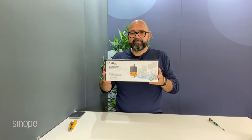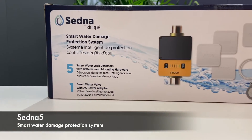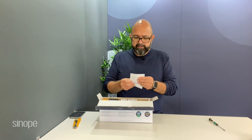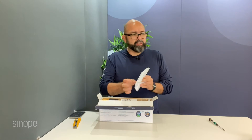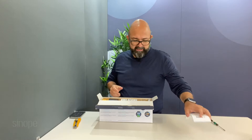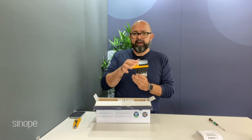Here we go — this is Sinope's Sedna 5 water leak detection system. Here it is. In the box we have instructions in English and in French, and we have our valve here.